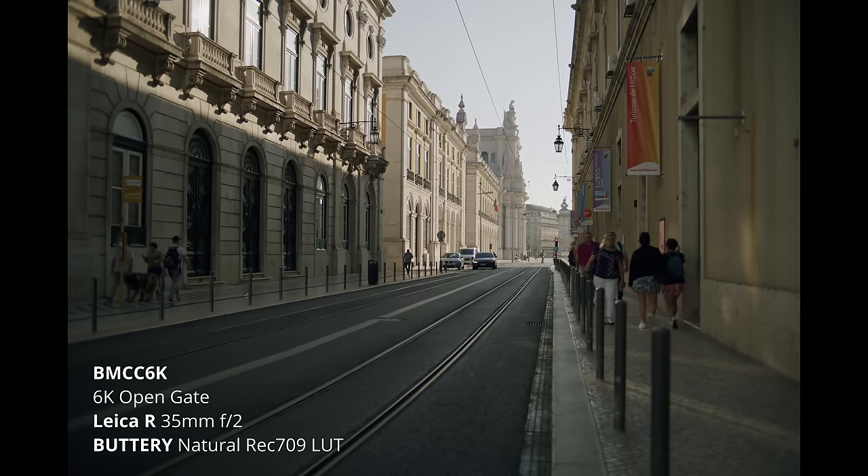I saw this amazing light hitting Praça do Comercio from here. We're pretty much all in the shade, but right there there's a lot of sun hitting — a lot of white walls, white building — and still I'm not clipping anything. I have all the information I want in the shadows. Pretty crazy dynamic range on this camera.